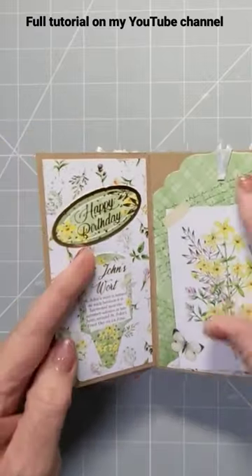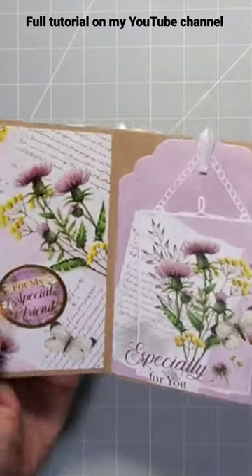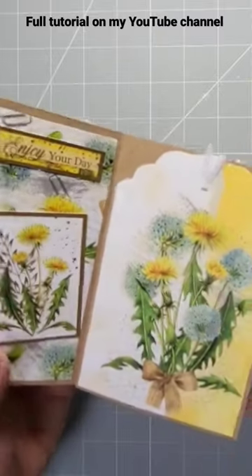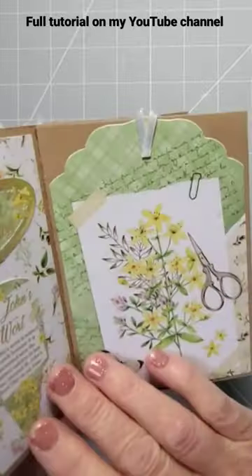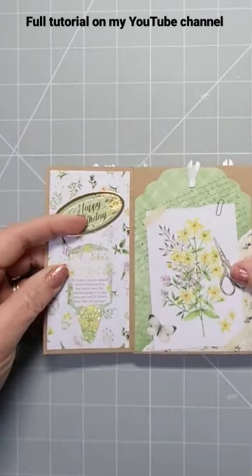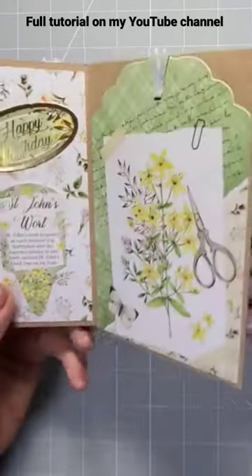Alternatively, one of these sections could be your insert where you write your message, which is another idea. I just really love this collection and I thought it'd be really cool — it's like a little book when you open it. But as it folds flat, it's seven inches by five inches, so it will fit in your standard seven by five inch card envelopes.